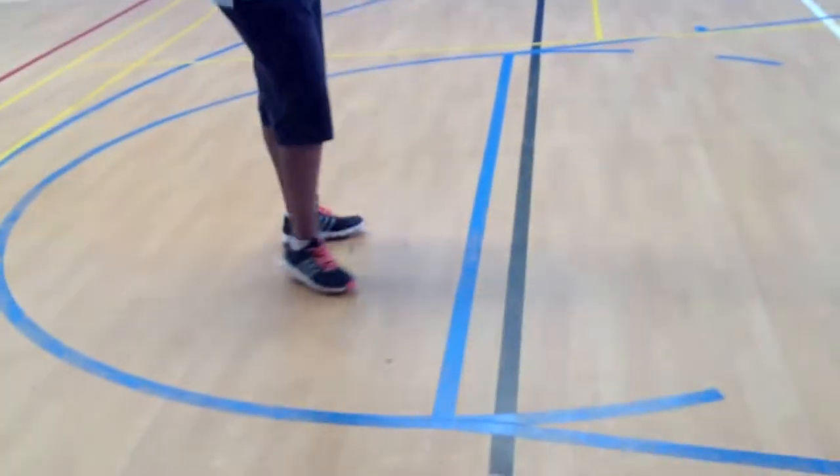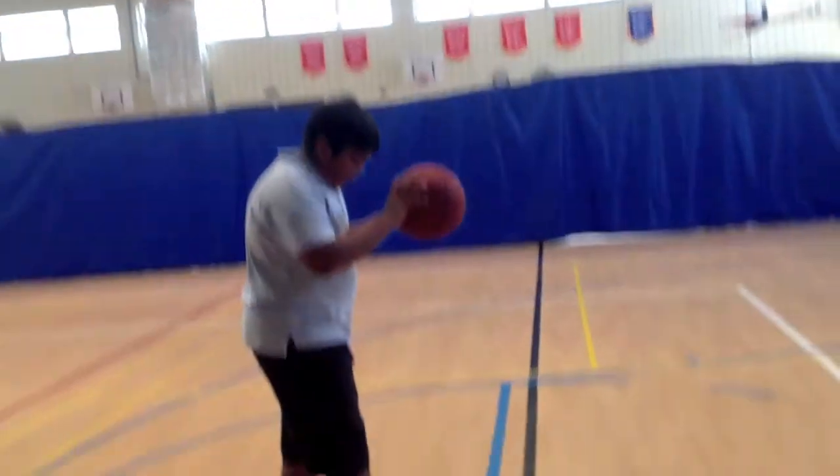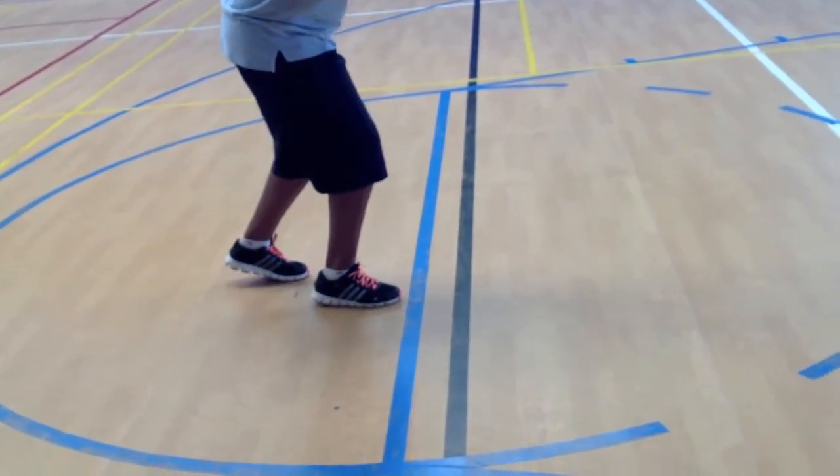Then stand behind the free throw line. Your right foot forward and your left foot kind of backward. Then kind of bend your knees.